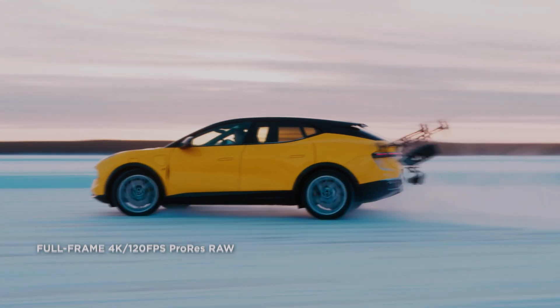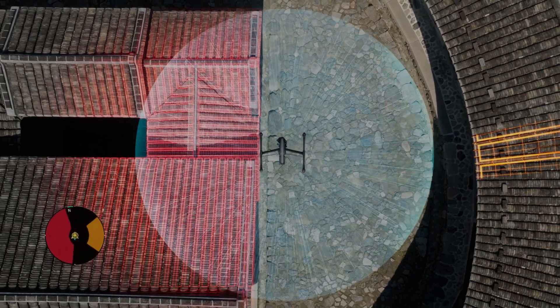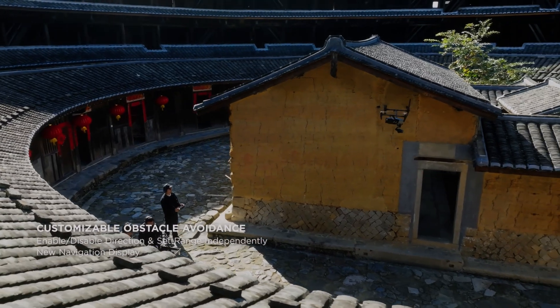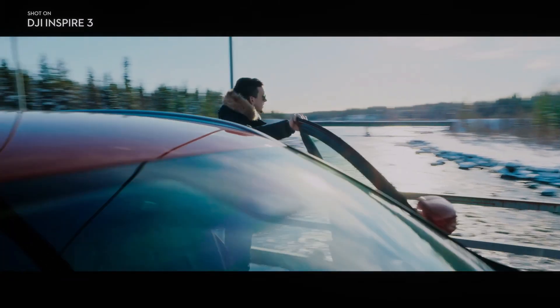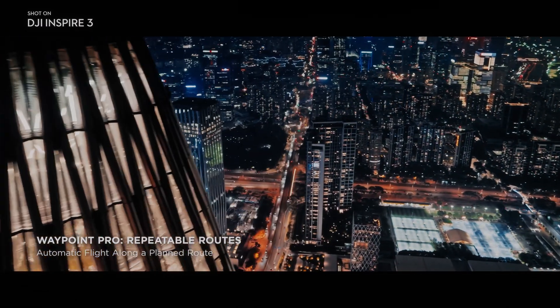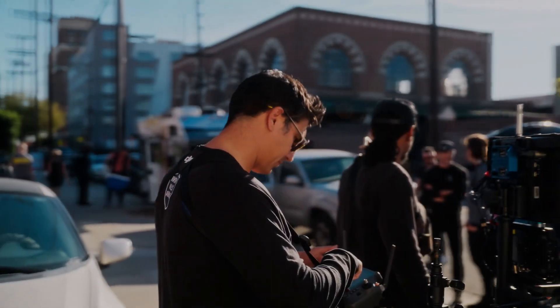This means that there is more detail in both the highlights and shadows of the footage, resulting in a more natural and pleasing look. The DJI Inspire 3 comes equipped with a new image processing system that allows for faster and more efficient processing of the X9 Air's high-resolution footage, meaning you can review and edit your footage in multiple video formats including Cinema DNG and ProRes.